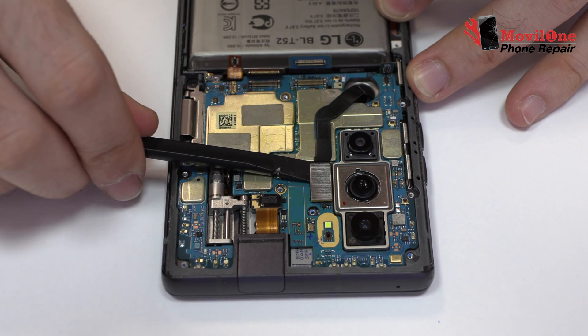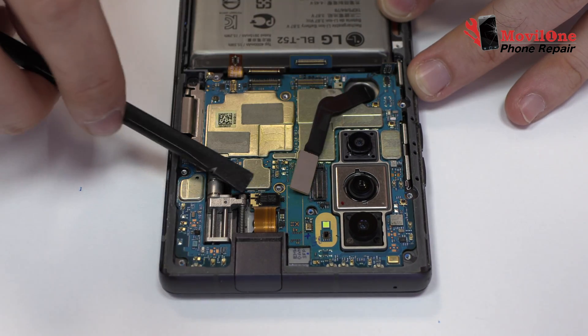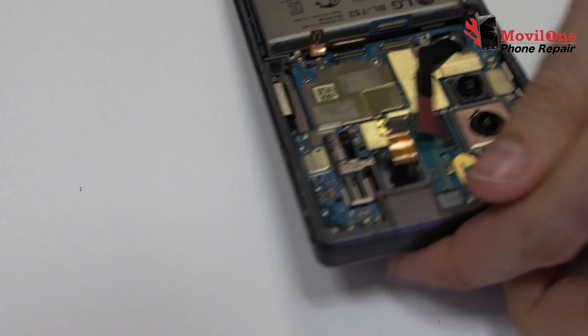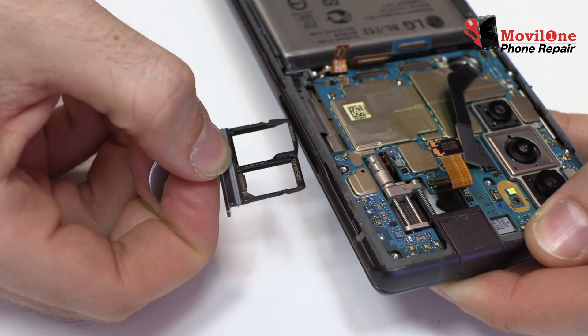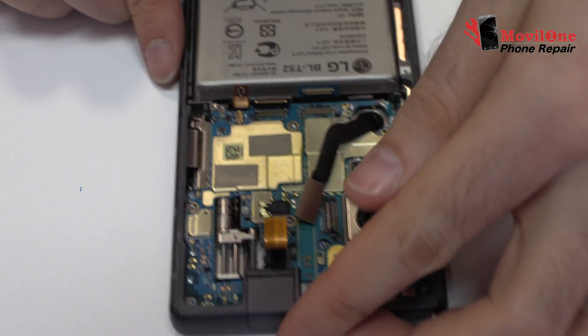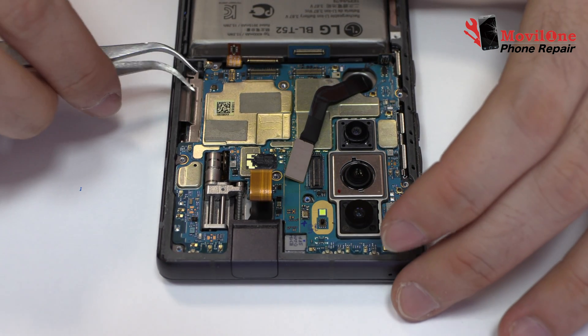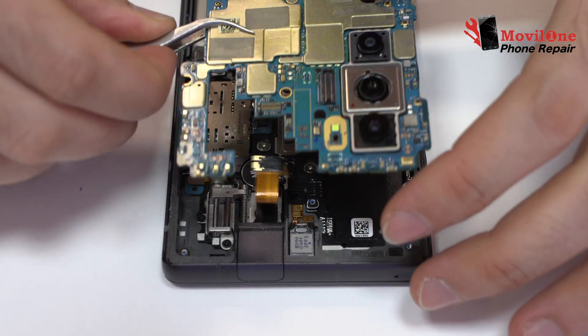Here we have the connector of the screen. We disconnect the flex from the front camera. We eject the SIM tray and the micro SD tray, then gently lift the device motherboard.